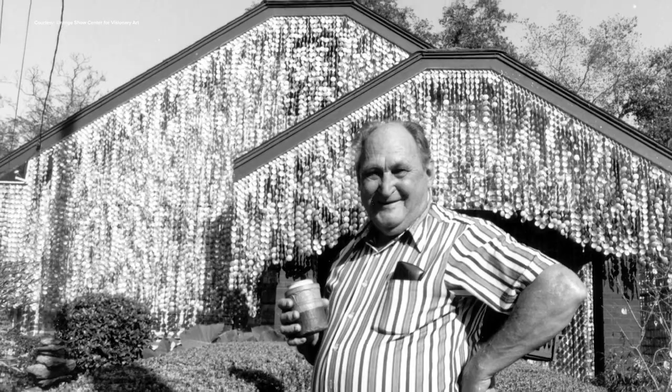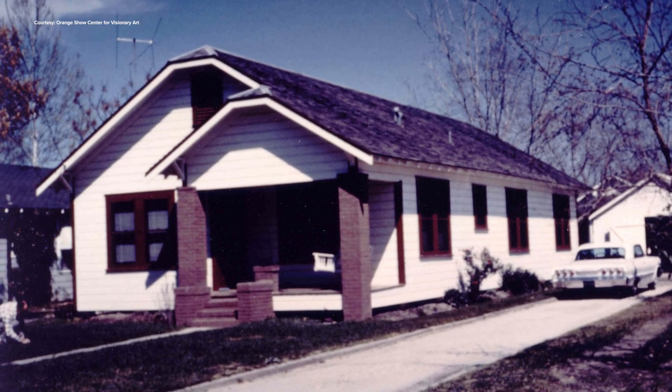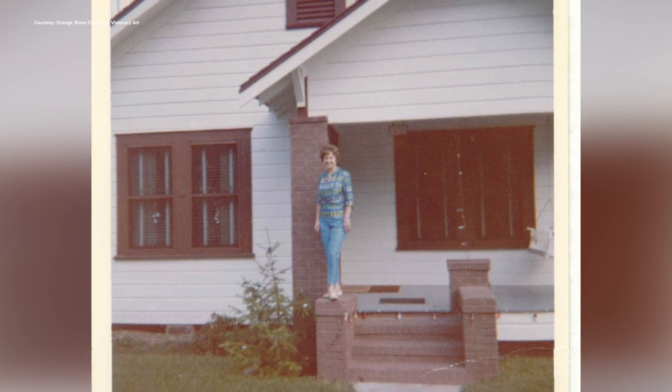One of those artists was John Milkovich, who designed the Beer Can House. He was born in 1912 and grew up in this neighborhood. He moved into this house in 1942 and it was pretty much brand new. He and his wife Mary lived their whole lives in this house. For most of the time, this was just a normal-looking house. It was in 1968 that he began to transform it into something completely different.